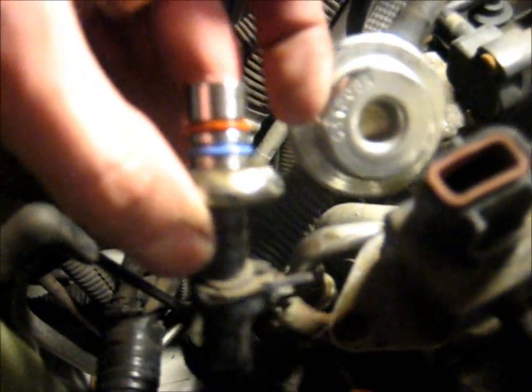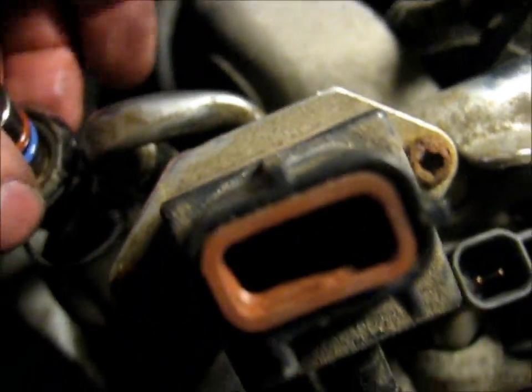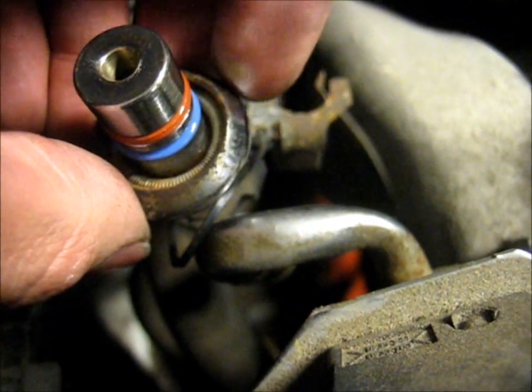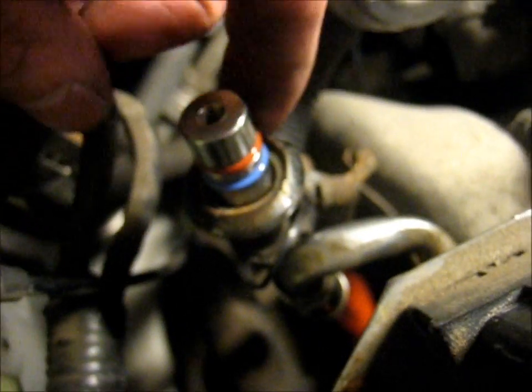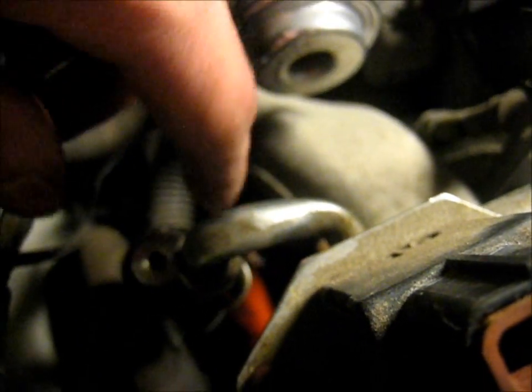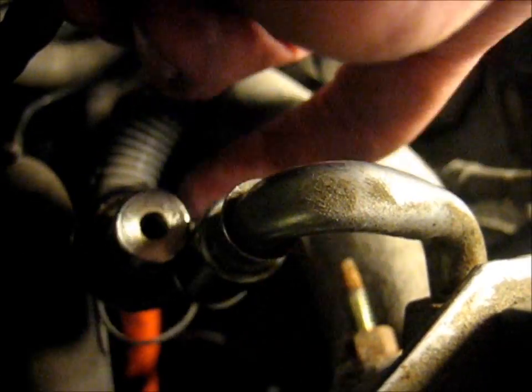The hardest part of this whole ordeal is getting the fuel line disconnected. You can see in there it's got that round spring — that is basically what holds this thing from coming off. You need to push down on this outer ring and then get a long, thin, flat screwdriver. While pushing down on it with one hand, run the screwdriver on the inside of that spring all the way around, and then keep pushing down and it'll be able to slide off of this little lip.